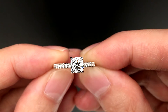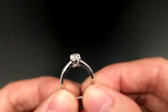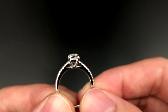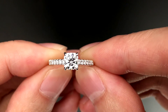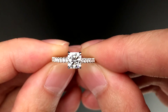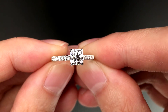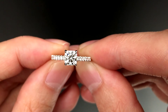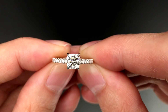Here's the side view again. So there you have it — this is a cushion Brillia set on an 18 karat white gold pavé setting. I hope you guys enjoyed this video, and thank you for watching.